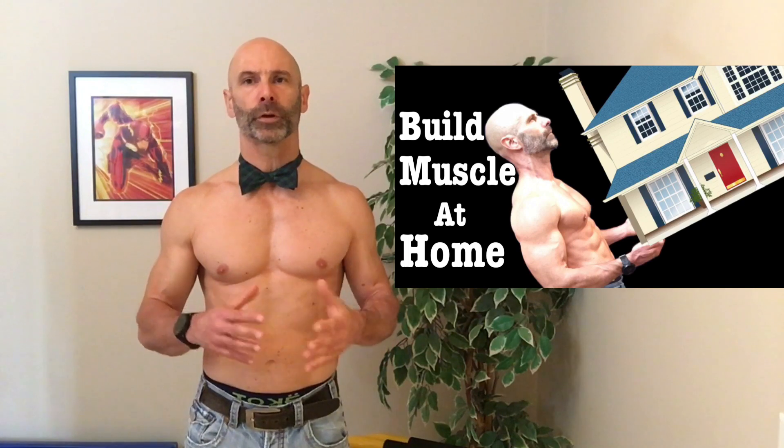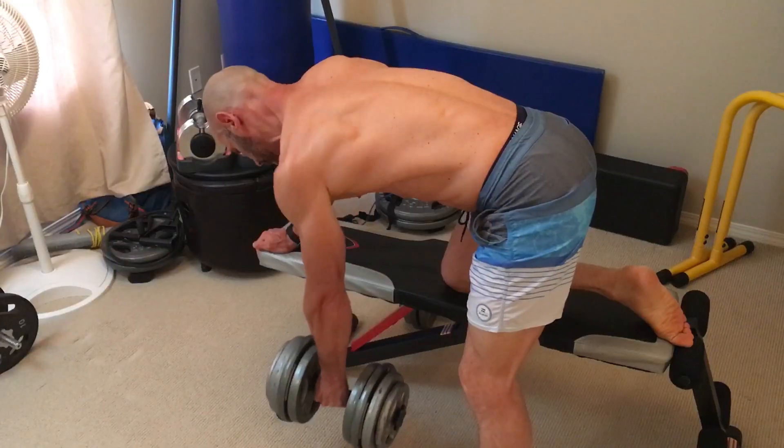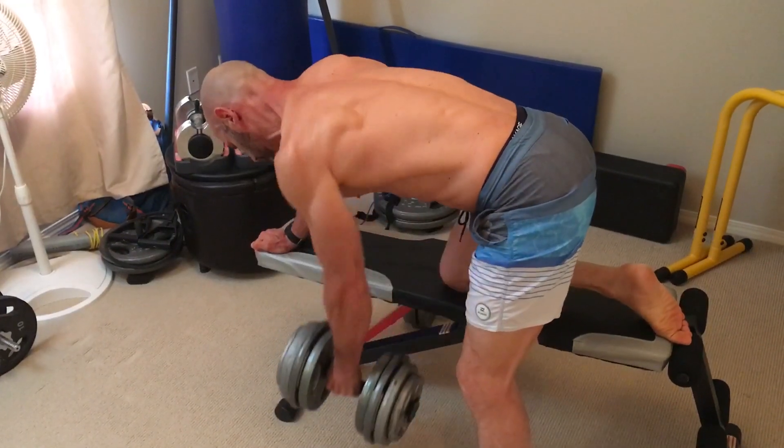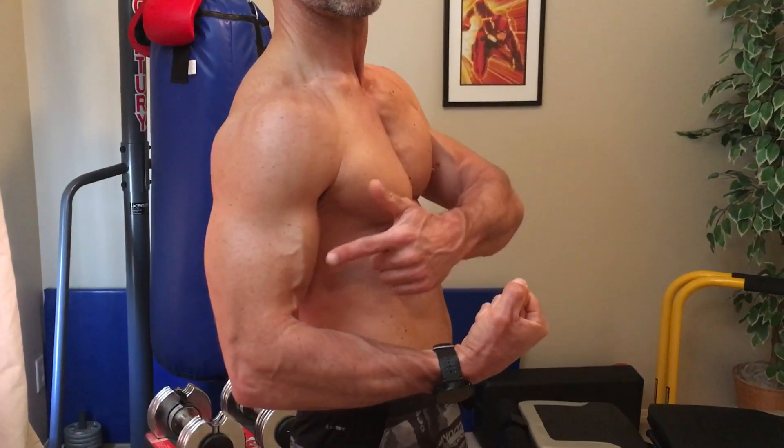In my last video, I mentioned the typical order of exercises for a full body workout, and we will use that for the workout we're building now. We'll start with legs, and then because my back is a weaker point than my chest, we'll prioritize back and make it next. After that we'll do chest, then shoulders, arms, and abs — giving us a total of seven different exercises.